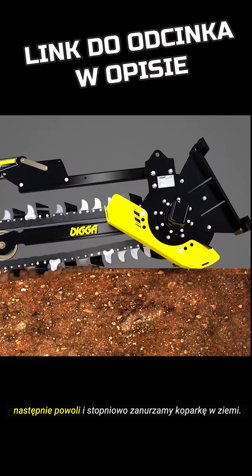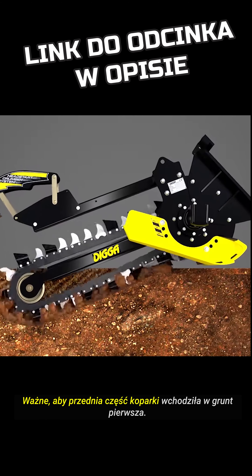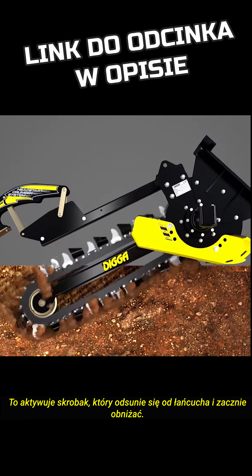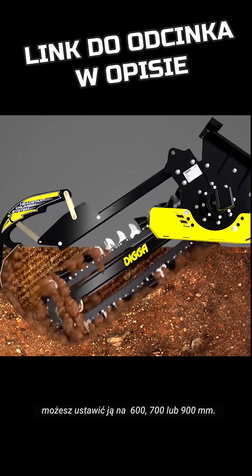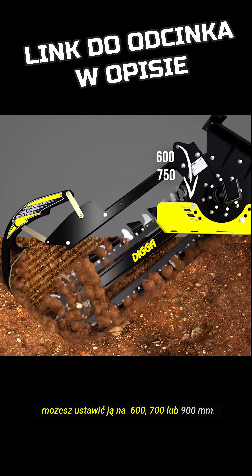The front part of the trencher should be the way it engages first. This will engage the head start crummer bar, it'll start rocking back out of the way. Start heading down to get to your depth — so your depth you should have preset on either 600, 750 or 900.